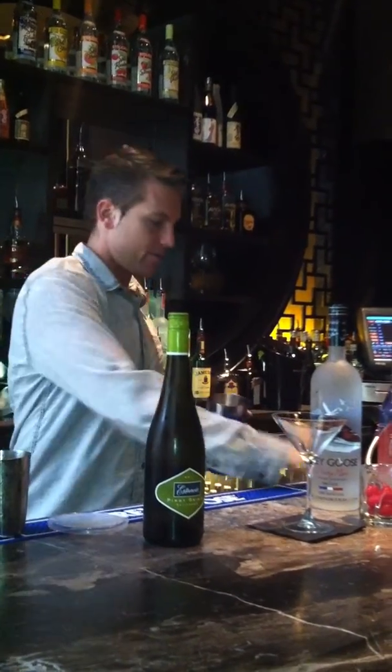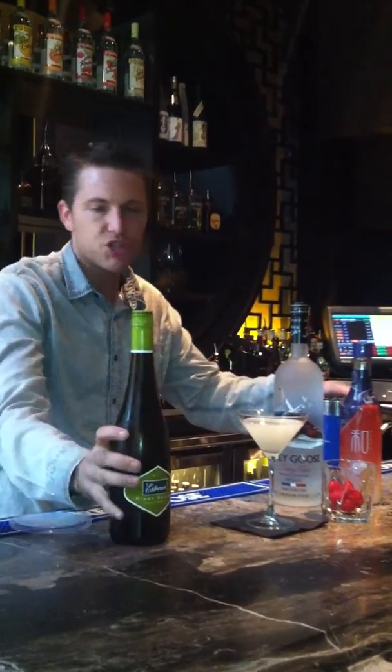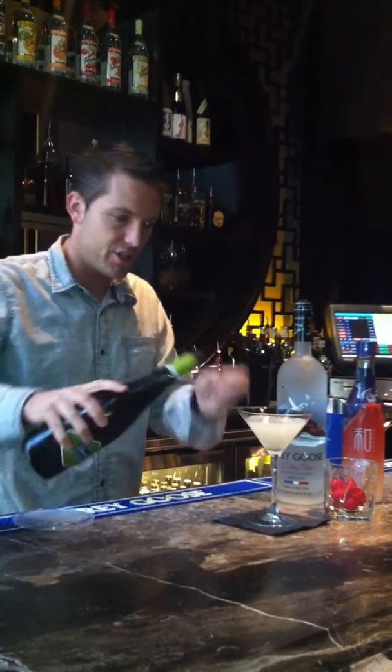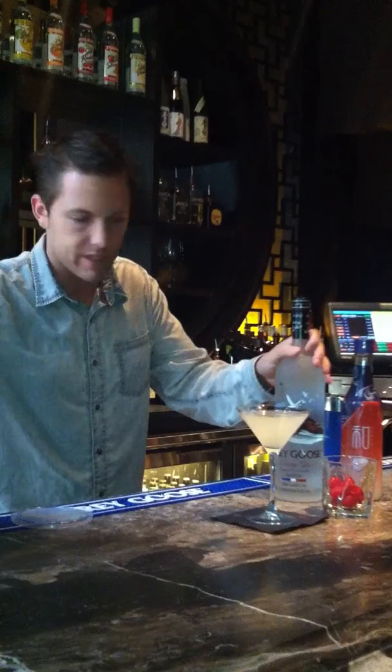We'll shake that without the wine. Any dry white wine will work — we use Pinot Grigio. Floating that on top kind of rounds that martini out nicely.